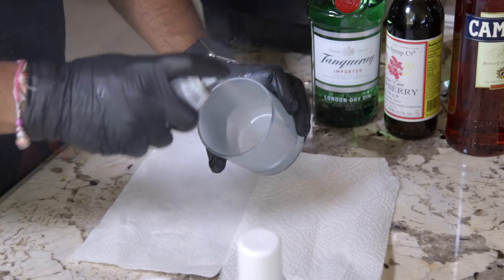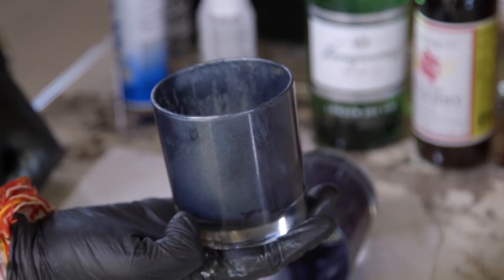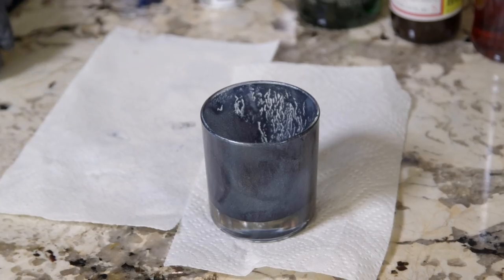For this final cocktail, spray the inside of a glass with silver, black, and blue food coloring to get this result. Let it dry a little bit before you finish the cocktail.